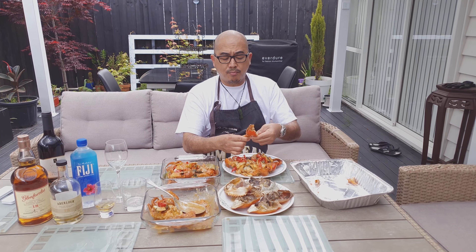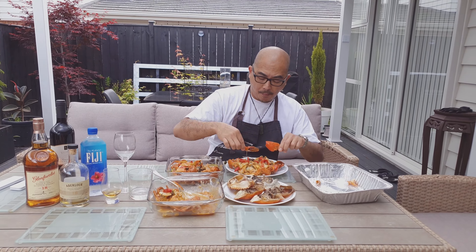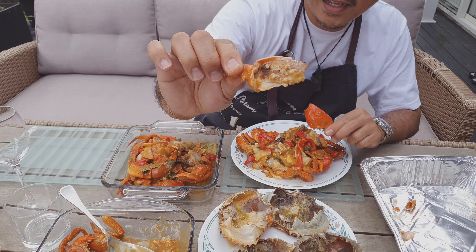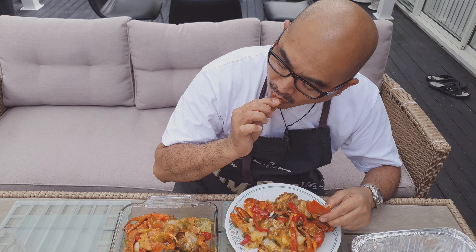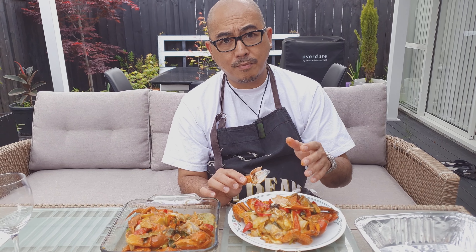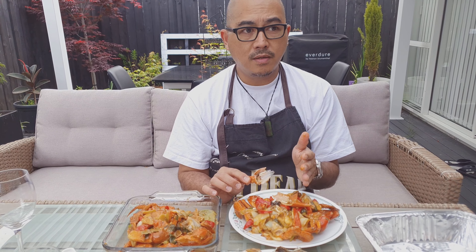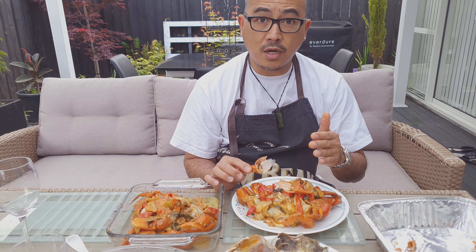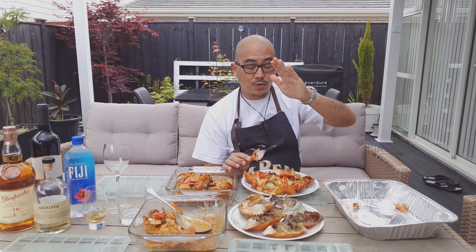Thank you again for dropping by my channel. I have to finish and devour these delicious mud crabs from Costco. Like I said in the beginning, it would be best to have fresh ones, but it's very hard to get here in New Zealand. Thank you so much — please click like and subscribe and share if you enjoy this video. Until next time, take care and have a lovely weekend everybody!